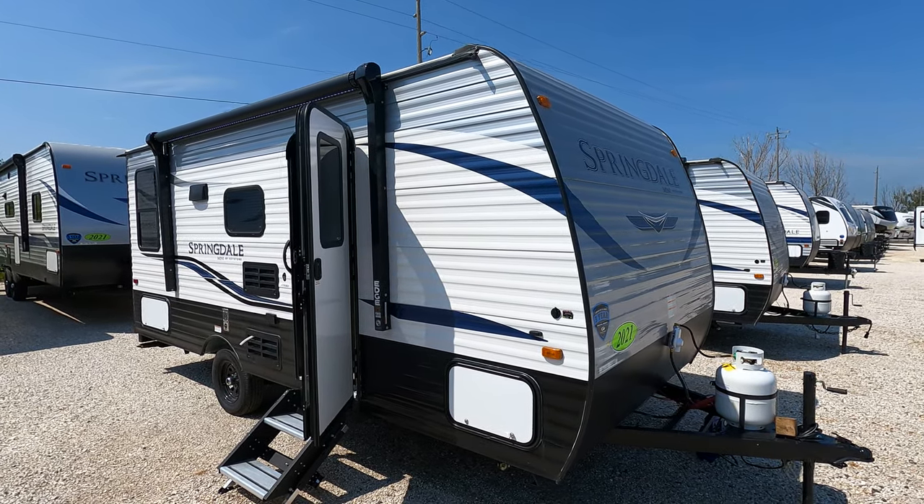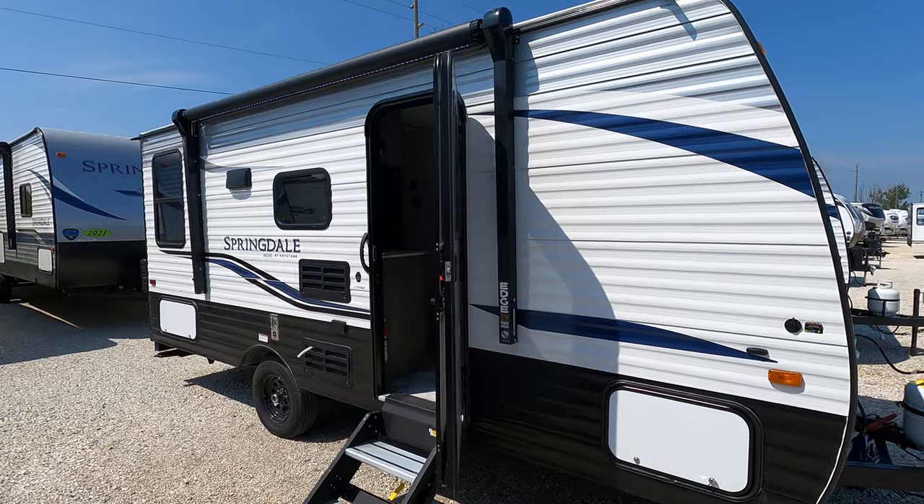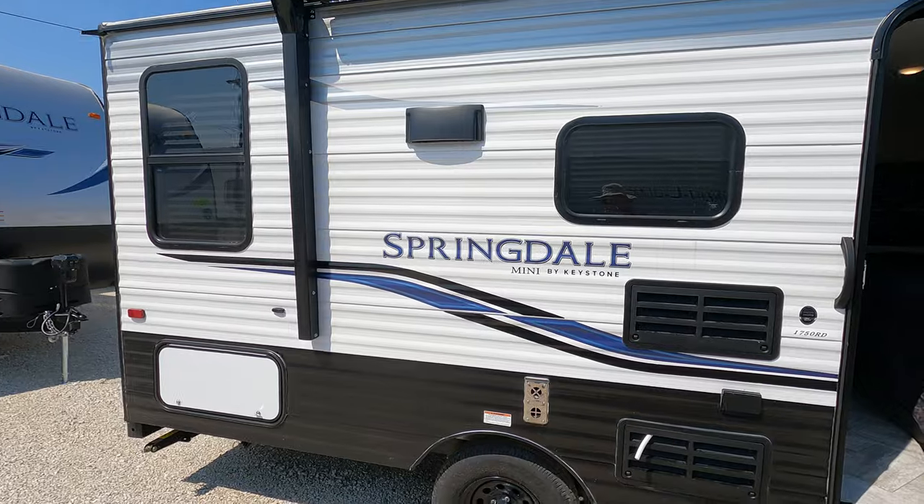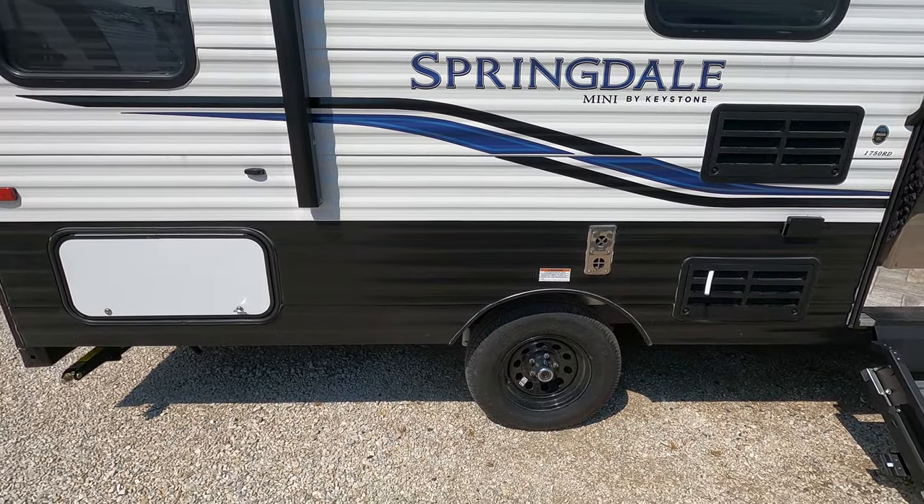Today we have a Keystone Springdale Mini. It is a 1750 RD, weighs 3350 pounds, so nice lightweight, single axle unit.